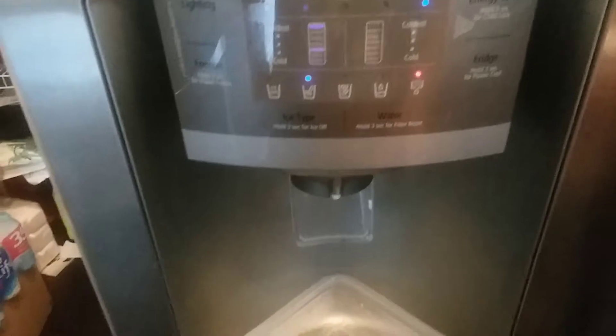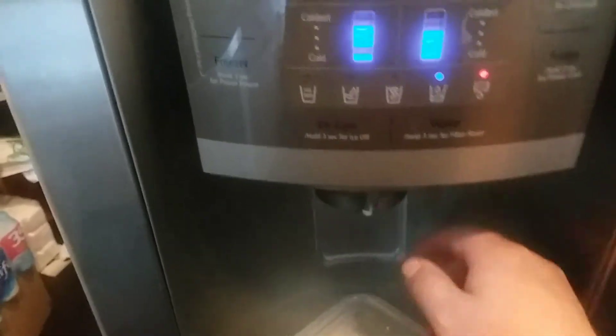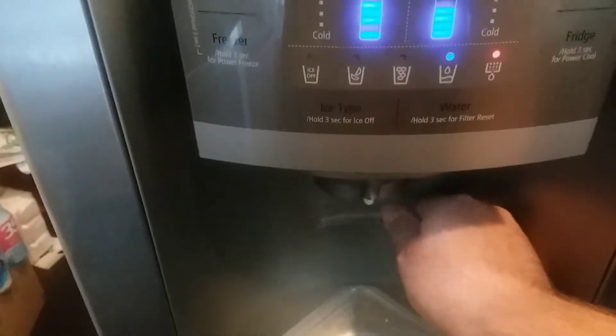A surefire way to make sure you've turned the water off correctly, if you're not sure, is to just try and use the water dispenser — if it's not working, you're good.